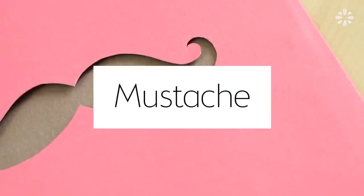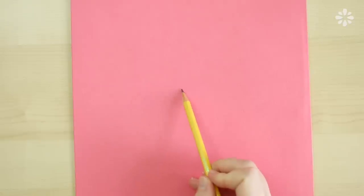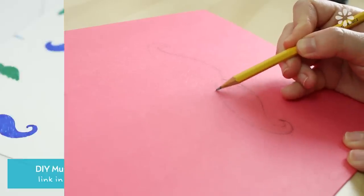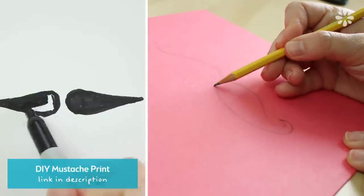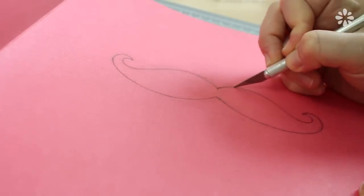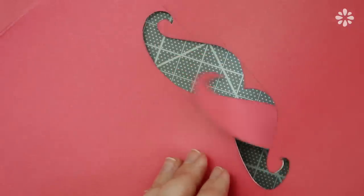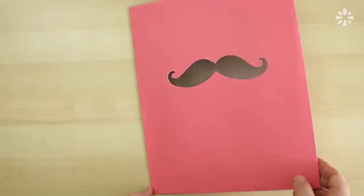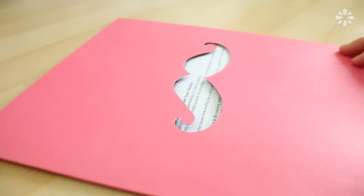Another design you can try is adding a fun mustache cutout on your cover. I'm going to draw a simple handlebar mustache — if you need ideas on other types of mustaches, check out this video which shows different types that are easy and fun to draw. Then I'm going to put the folder on a cutting mat and carefully cut out the mustache using an exacto blade, and erase any pencil marks left over. This adds a fun element to the cover, and when you switch out the papers behind it you'll always have a unique pattern inside the mustache.